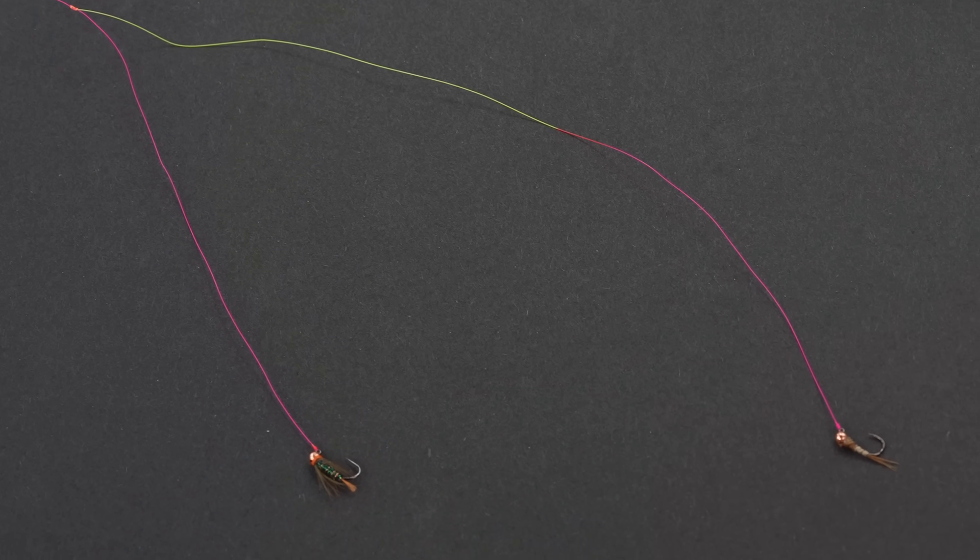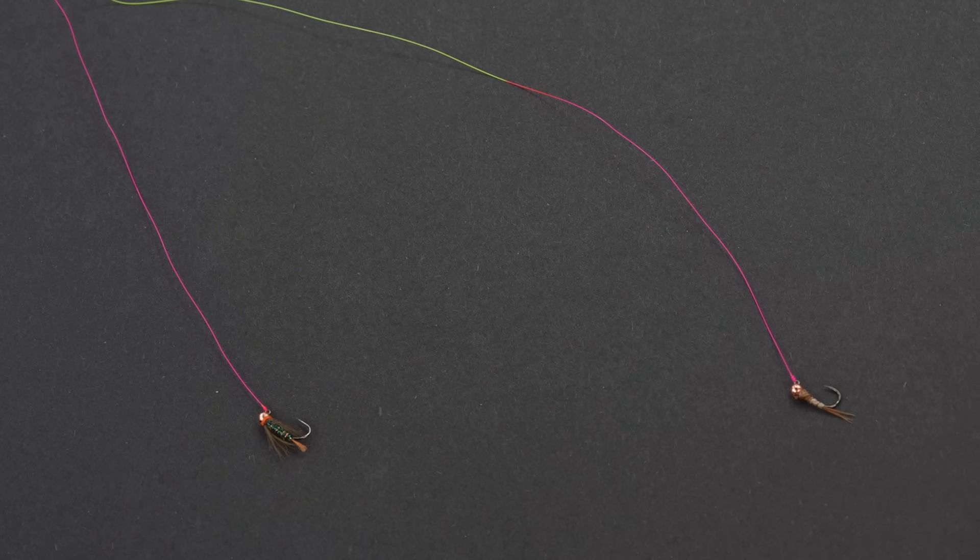This is mainly a follow-up to the last video that we did on the figure-of-eight dropper tag knot. I had a lot of comments and questions in response to that video, and I figured instead of just replying to the same things in the comments, I would do a follow-up video and try to respond to some of those comments and answer a lot of your questions that seem to be pretty common threads throughout the whole chat below.